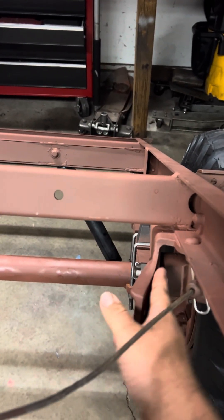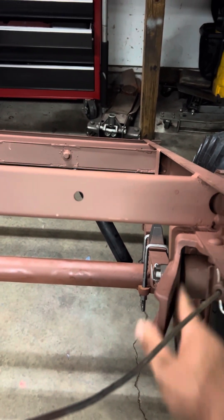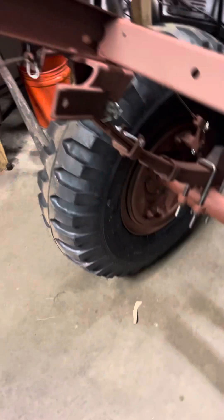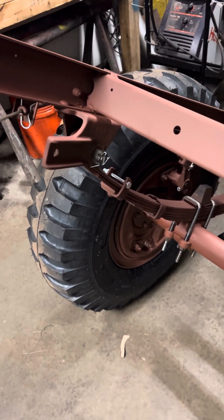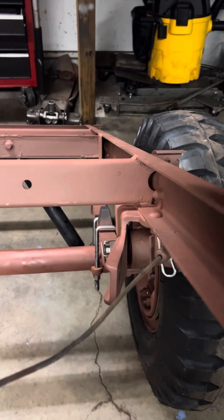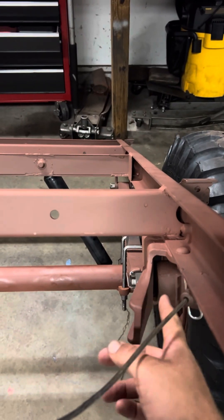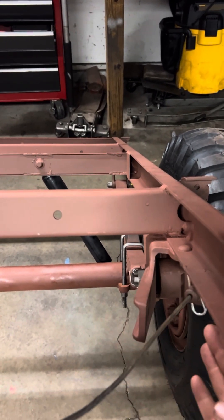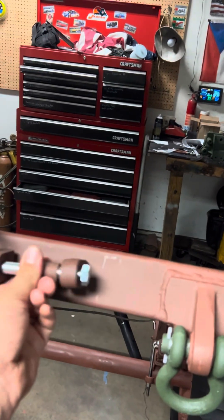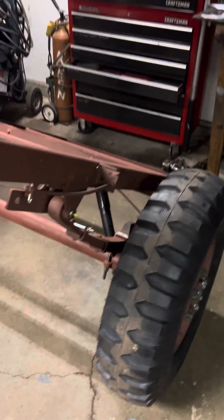All you're doing is adding unneeded stress on this cast piece. Eventually what's going to happen is you're going to break the ears off. Maybe not the first time or second time, but eventually it's going to add undue stress on the cast and shear it right off, or you'll bend your arms and they'll never line up right.